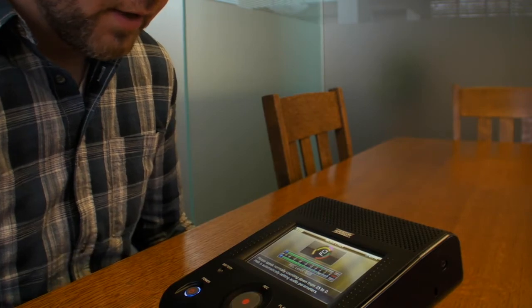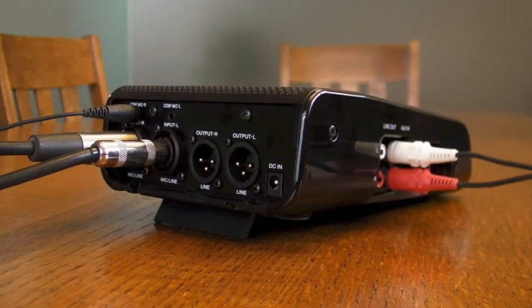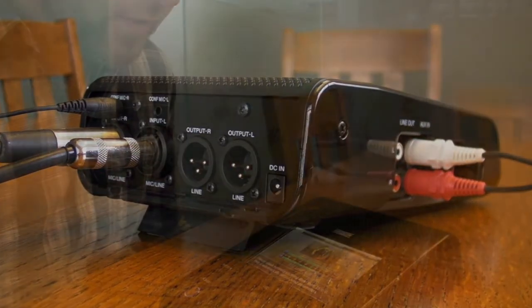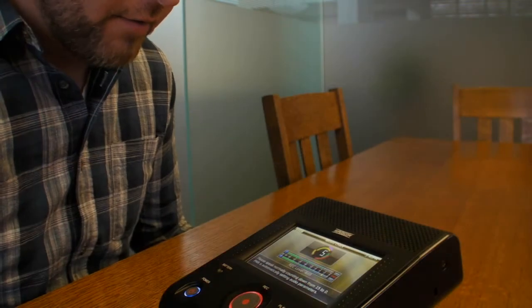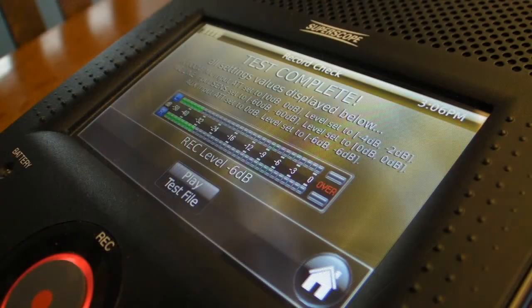In the first few seconds, record check analyzes the audio at each detected input and sets appropriate mic sensitivity and attenuation. Next, input levels and master record level are determined and set. And in the final seconds, a test file is recorded for evaluation and confirmation.